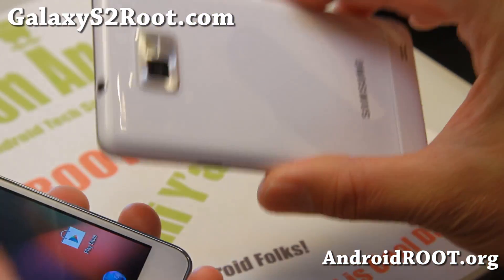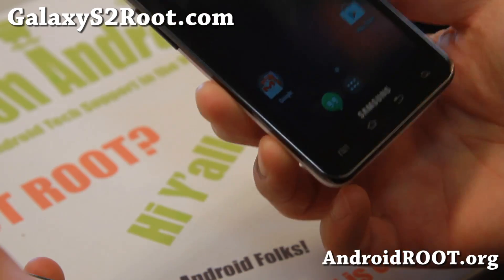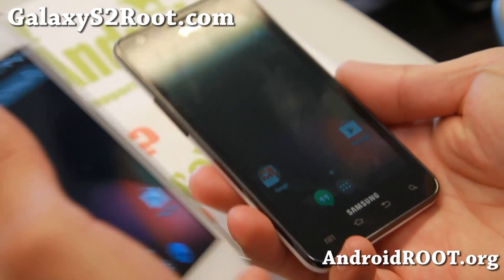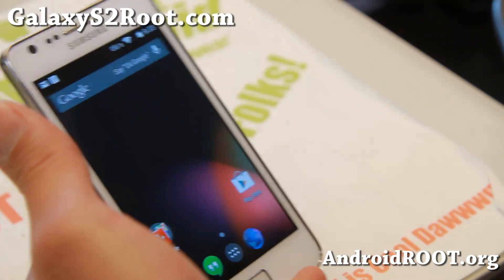Last week we did have a version of the AT&T Galaxy S2 KitKat ROM. Video wasn't working, but it is working now. Everything is working.